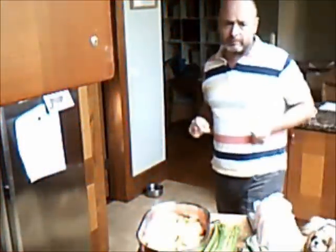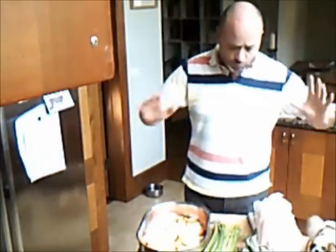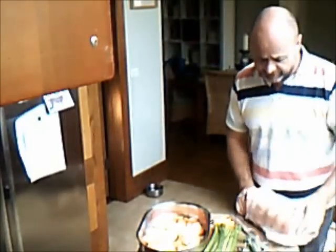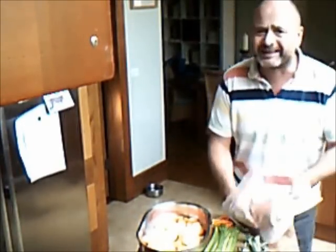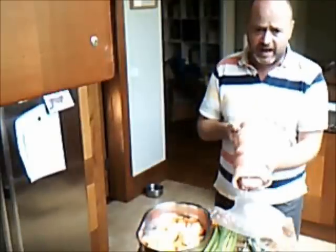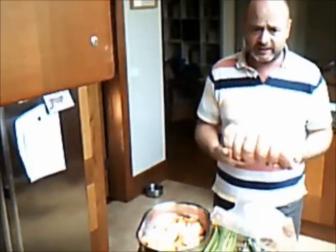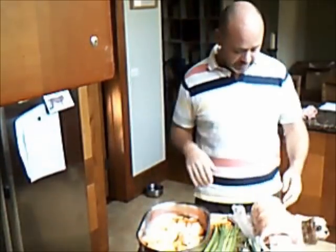G'day guys, welcome back to the Fat Bloke's Kitchen for another cheap-ass installment. Have a look at this bad boy — I picked it up this morning from the butcher. Look at that! If you don't like pig, you're an idiot, that's all I can say. That is a boned shoulder — the butcher did it because I'm a lazy bastard.